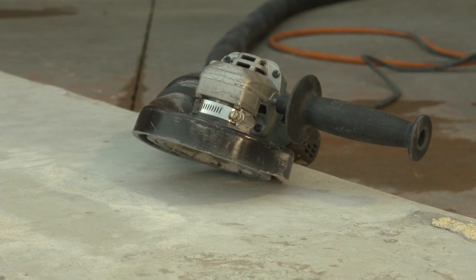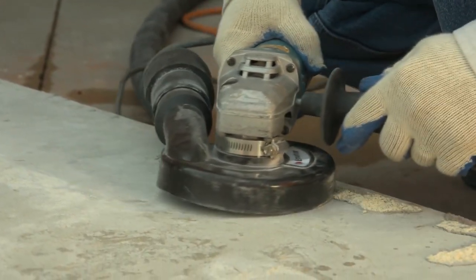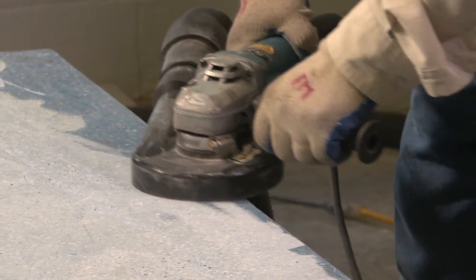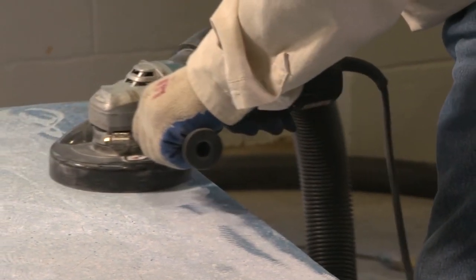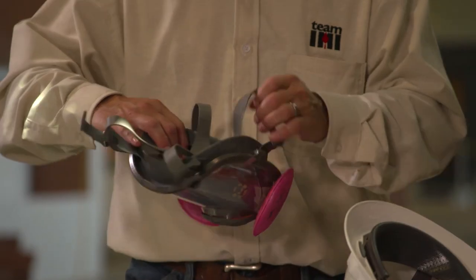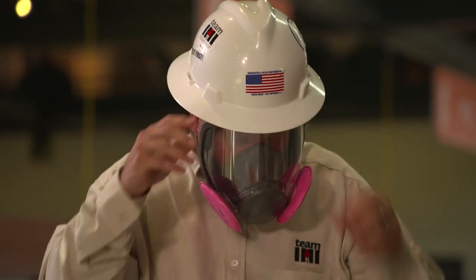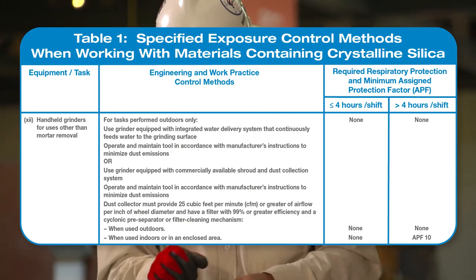As long as the commercially available shroud and dust collection system is fully and properly implemented on the handheld grinder, OSHA does not require the grinder operator and workers assisting the operator to wear a respirator, unless the task is performed indoors or in an enclosed area for more than four hours during a shift. In that case, the tool operator and assisting workers must use respirators with an assigned protection factor of at least 10. Respirators must be put on before beginning the task and worn the entire time, and the employer must comply with OSHA's Respiratory Protection Standard.